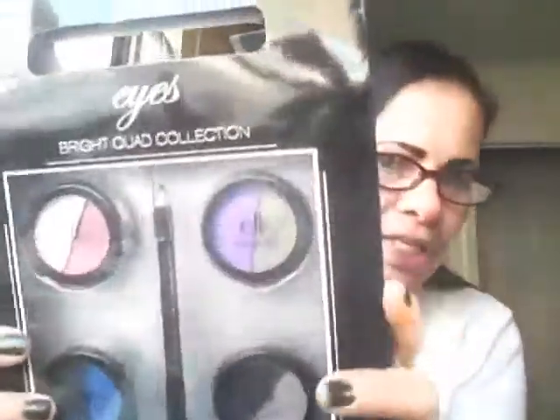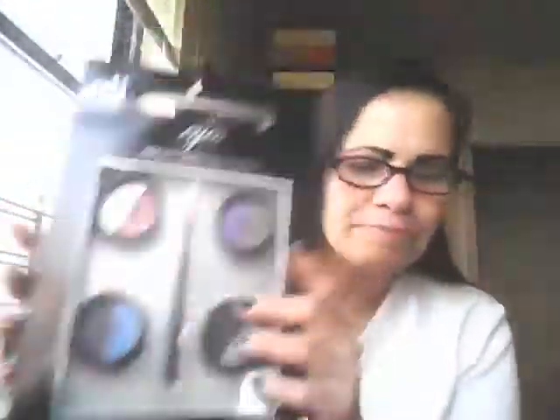I would like to do swatches of these duos for you ladies before I leave. This is the kit — the Bright Quad Collection that my husband picked up at Jack's World. These don't have names on the back, it just says Bright Quad 1. I don't know if you'd be able to see that, but this is Bright Quad number 1.